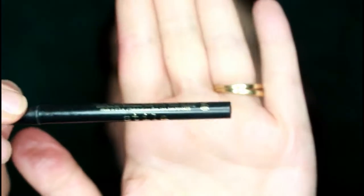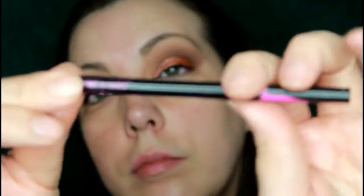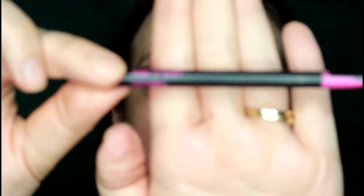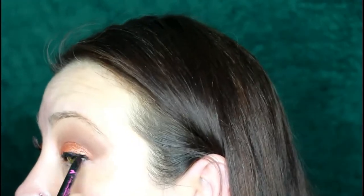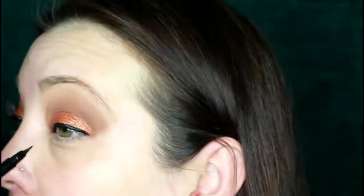Going into some liner now — I'm taking my Stila Stay All Day liner to get my waterline and tightline really dark so that when I apply my wing liner and eyelashes, everything blends nicely together. I'll do my tightlining right here and then work on the waterline in a bit. Now going in for my wing liner — I'm using a super slim Wet n Wild marker eyeliner, which works really, really good for wing liner. I'm always scared to do the second eye afraid I'll mess it up. Another good thing about not doing your foundation first is that if you mess up your wing liner, you can redo it without messing up your foundation.